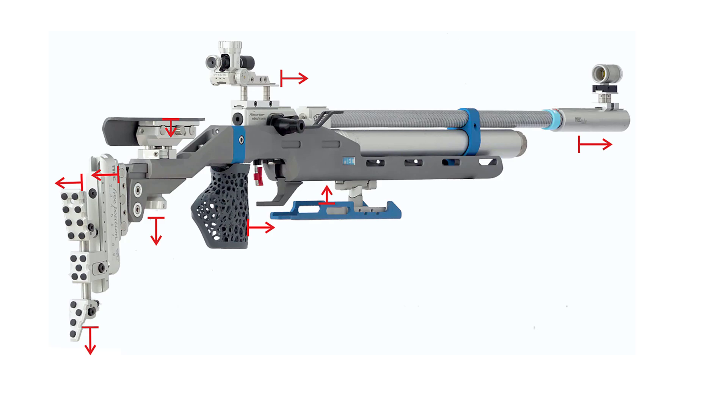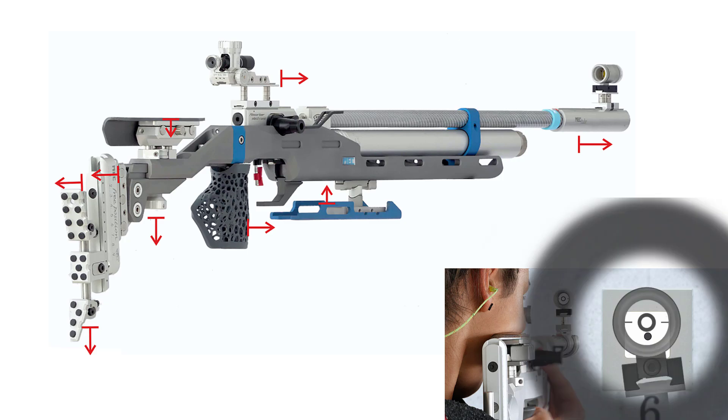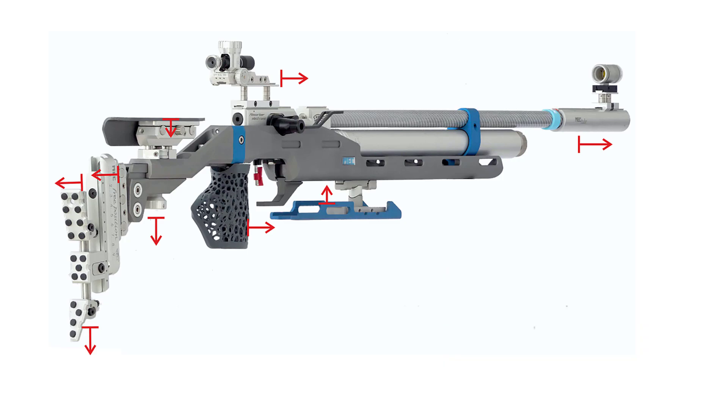The picture shows a modern match air rifle with the usual variations. If your zero is regularly above the target, you can make one or more of these adjustments. The red arrows mark what brings the zero point down.